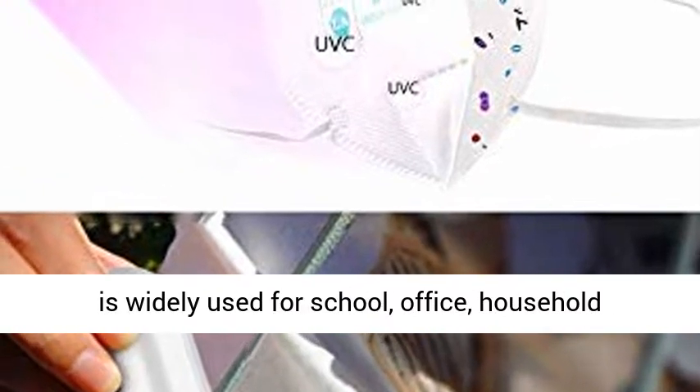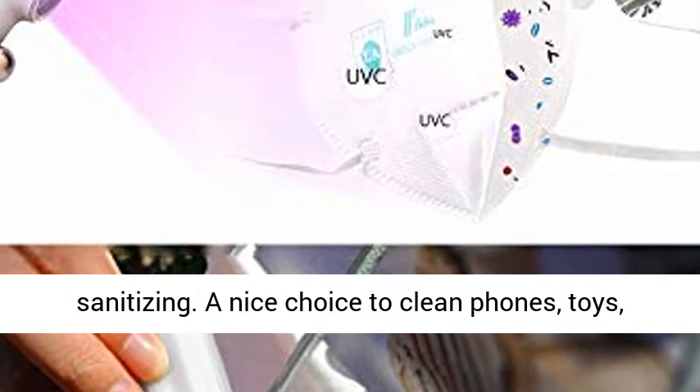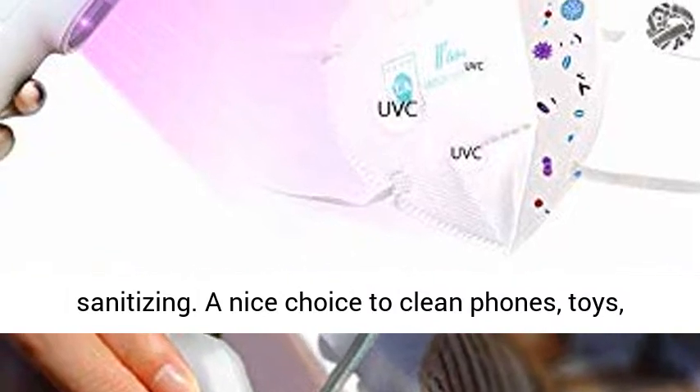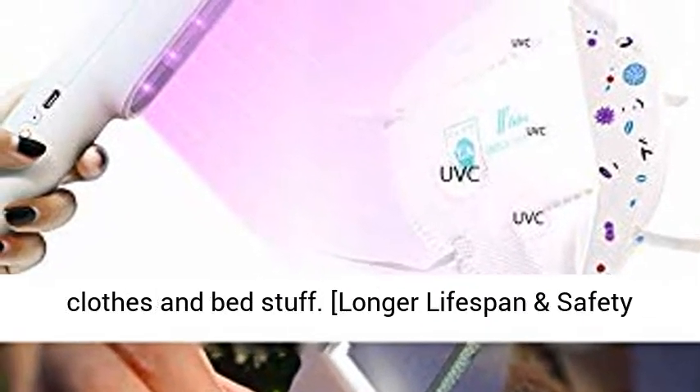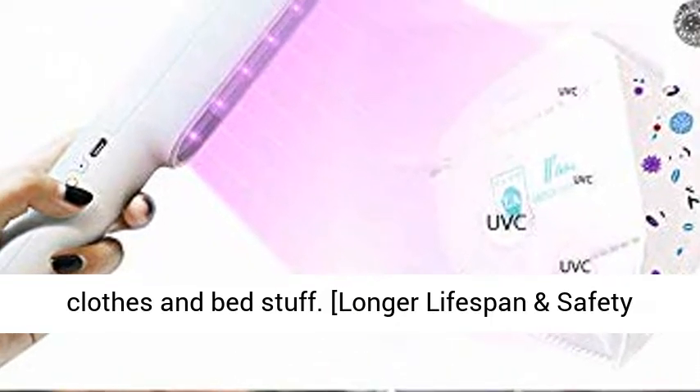Our UV disinfection lamp is widely used for school, office, and household sanitizing. A great choice to clean phones, toys, keyboards, laptops, toothbrushes, pillow insides, clothes, and bed items.